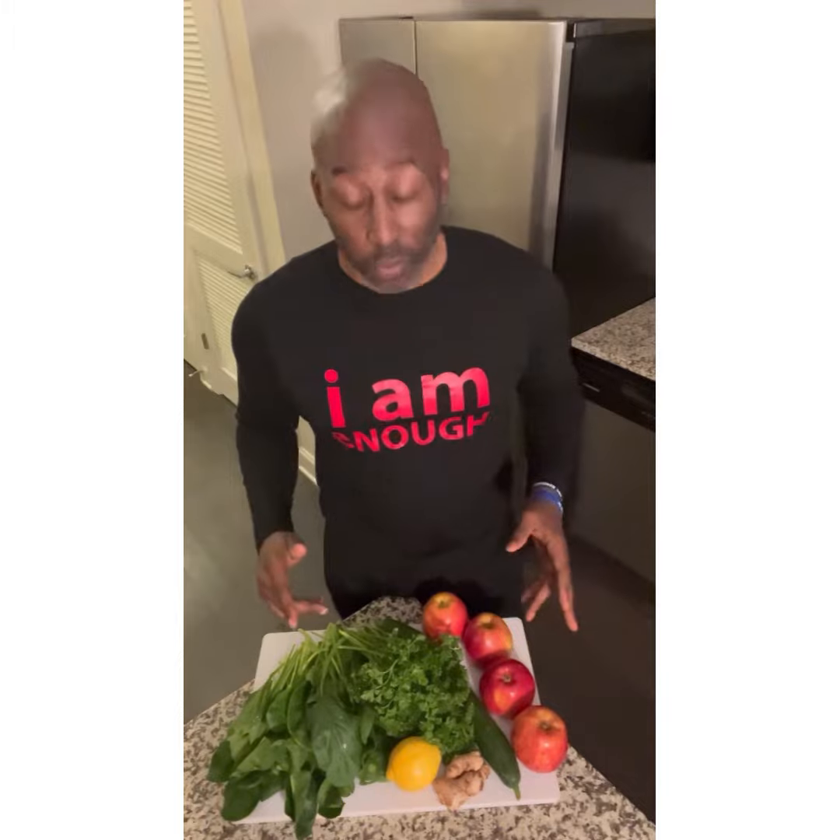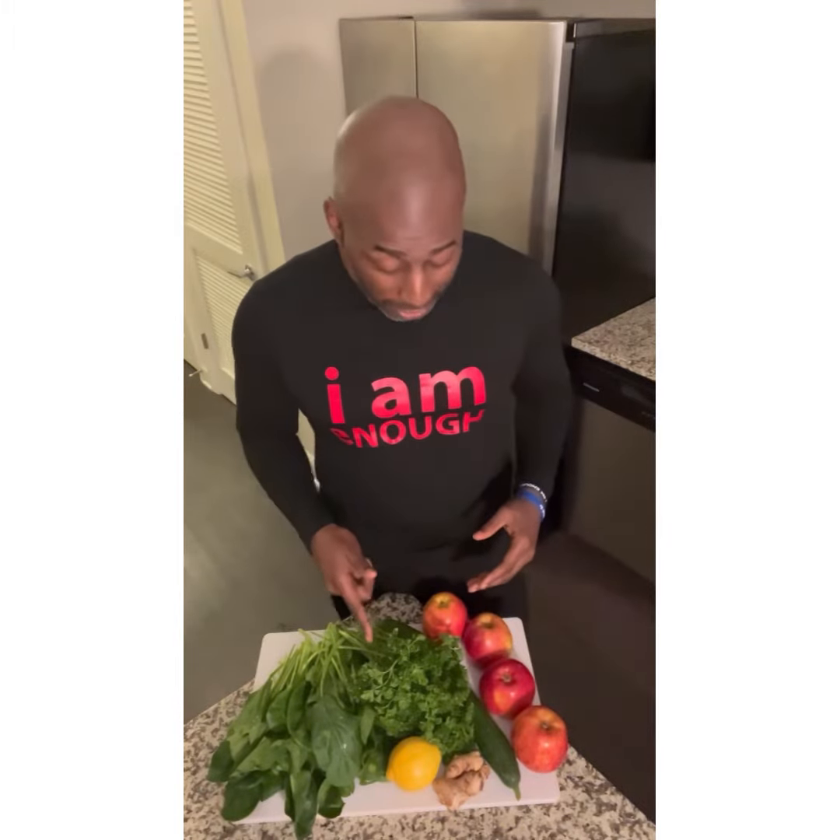For this recipe we have spinach, parsley, English cucumber, apples, lemon, and ginger. That's it. That's our Mean Green.